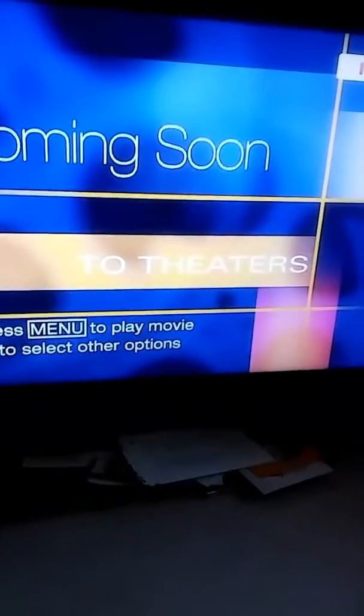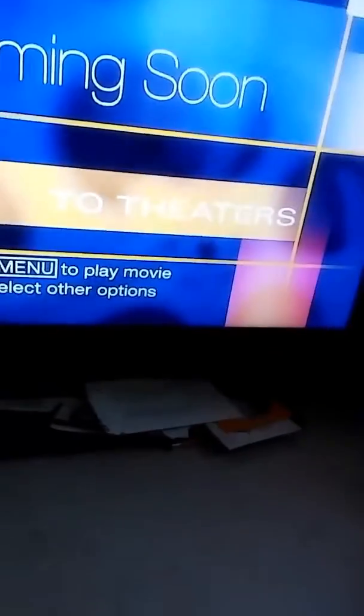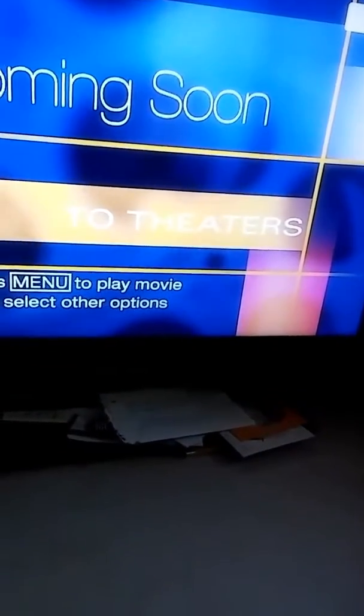Hey guys on YouTube, how's it going? As you guys can see, I'm watching one of my favorite movies of all time, which is Toy Story 2. I love the Toy Story franchise, you guys know me. I love the Pixar franchise, I love Inside Out.